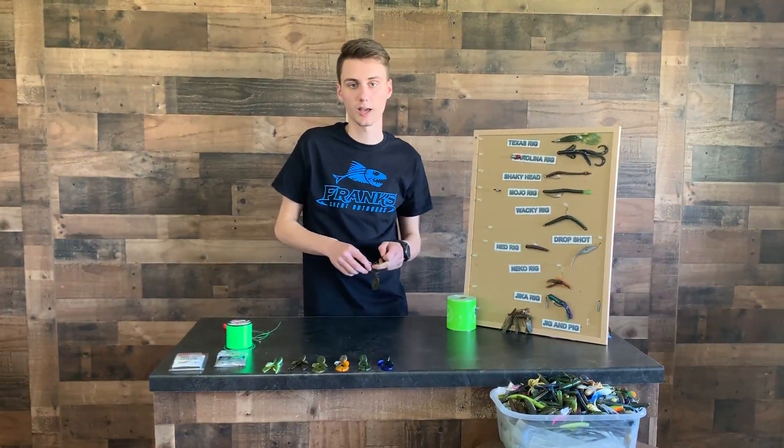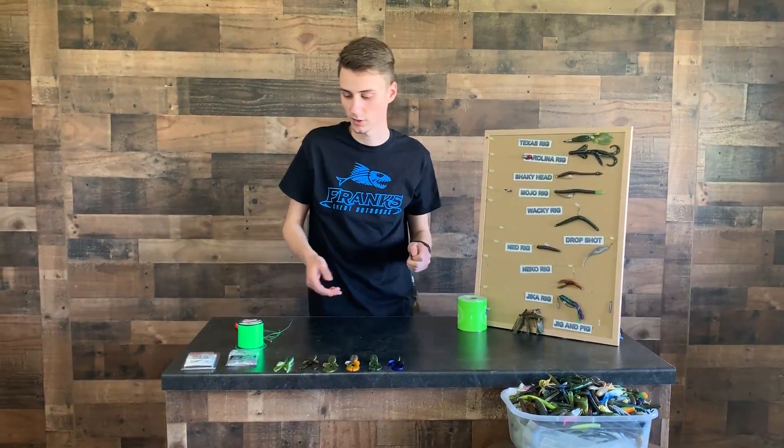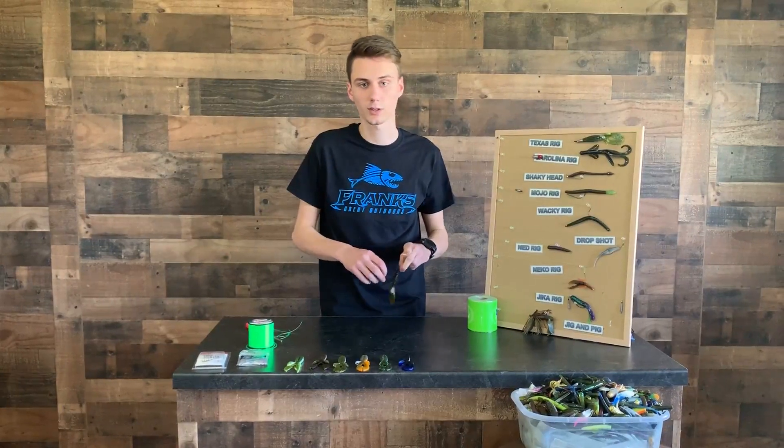We have over 200 bulk plastics here at Frank Trout Outdoors to choose from. We also have all your weights, hooks, everything you need. So come on down.